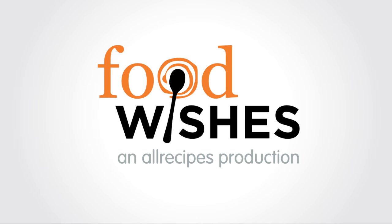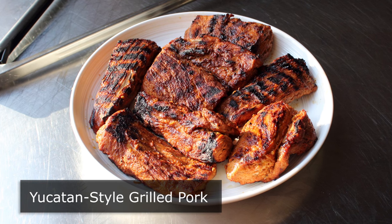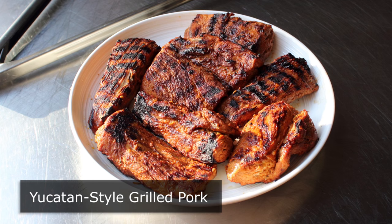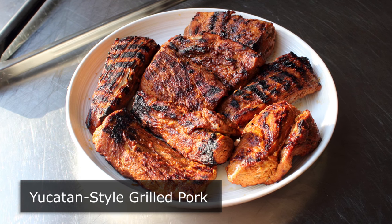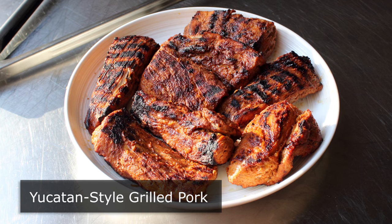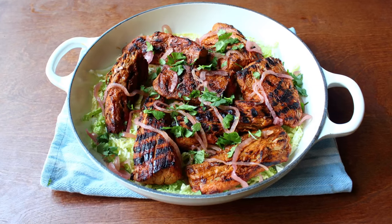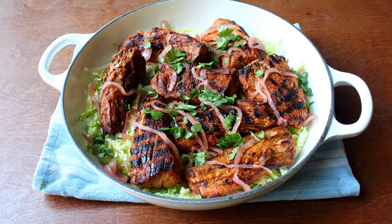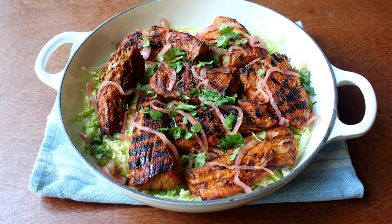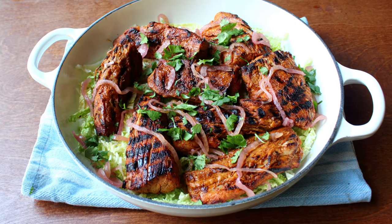Hello, this is Chef John from Foodwishes.com with Yucatan-style grilled pork. That's right, grilling season is upon us. And to celebrate, I wanted to share this fast, easy, delicious, and fairly beautiful recipe that may or may not be actual Yucatan-style. I actually stole this recipe from a neighborhood restaurant I frequent, and that's what they're calling it, so I really don't know for sure. But having said that, they are a sports bar, so I'm assuming they did their homework and this is legit. But regardless, I really loved how this came out, and here's how we're going to put it together.